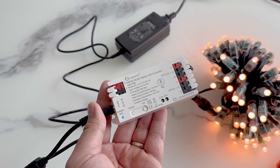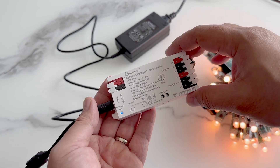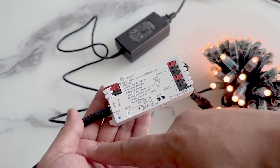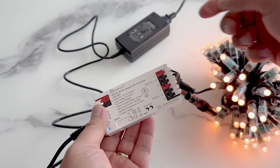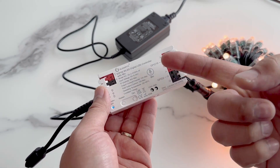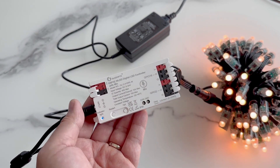I was able to configure it from my phone. It took just a few minutes to get it up and running. If this is your first time using a WLED controller, we need to get power going first. Then we configure it by connecting to its Wi-Fi hotspot and set up the Wi-Fi and LED pixel settings. Then we just plug in our pixels.